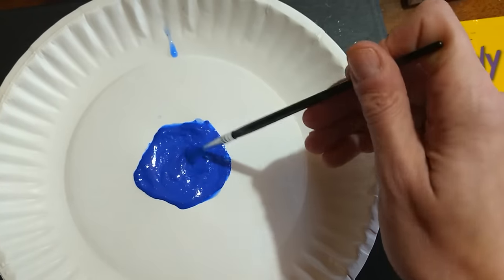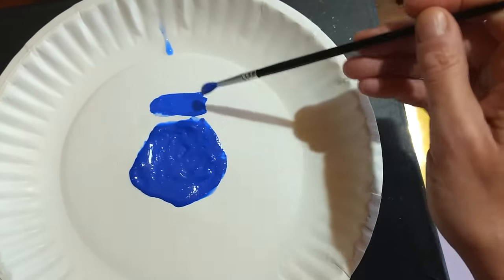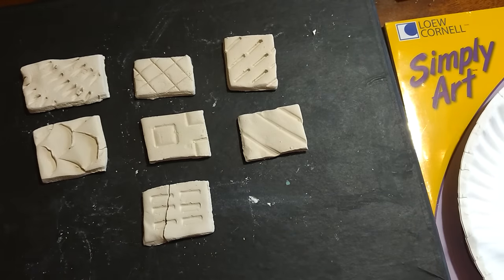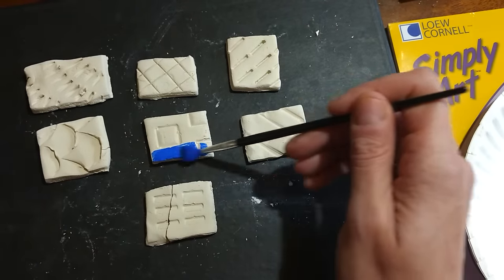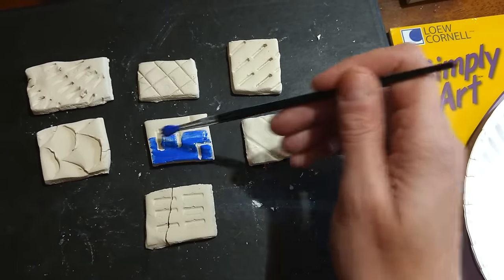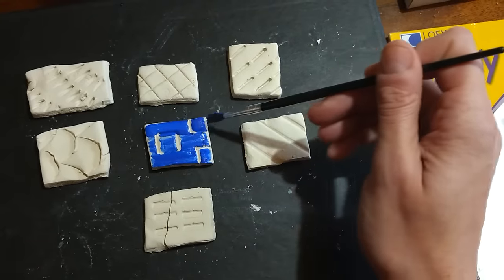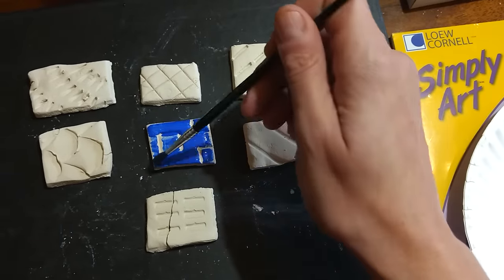Now that I've got my paint thinned out, you'll notice that I'm running my brush on the side. I can come over to one of my tiles. For these tiles, all of the impressions that you see painted into the surface were done with a plastic knife, a plastic spoon, or a plastic fork.